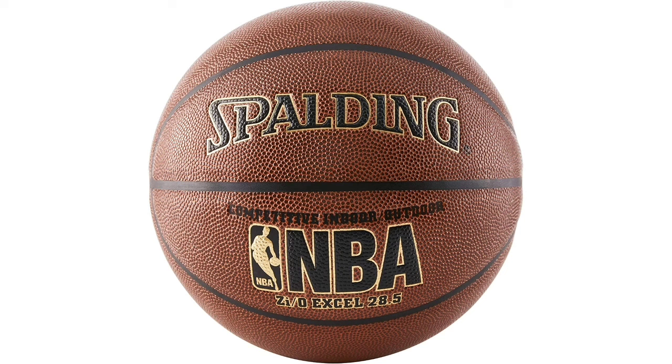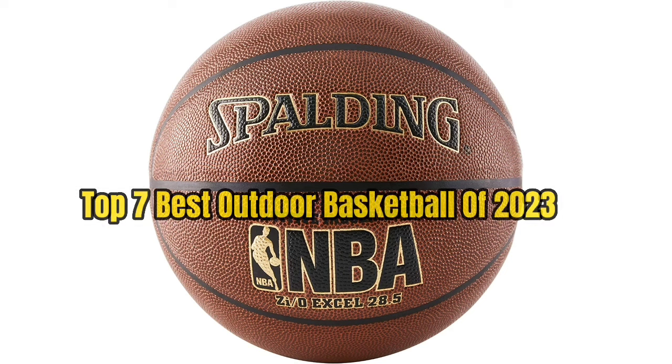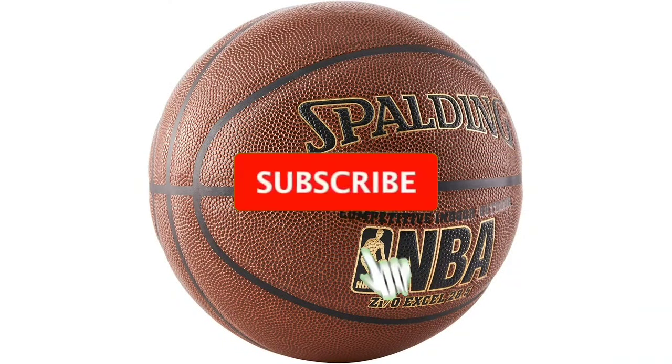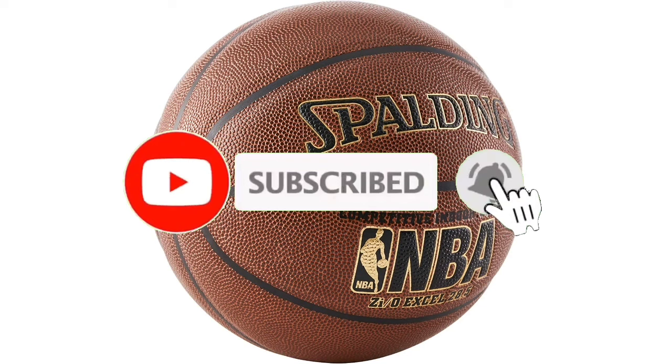So guys, that's all for the Top 7 Best Outdoor Basketball of 2023. The links of all products are given in the description, which are updated for the best prices. Subscribe to our channel for more videos. We will meet in the next video. Till then, take care. Bye.